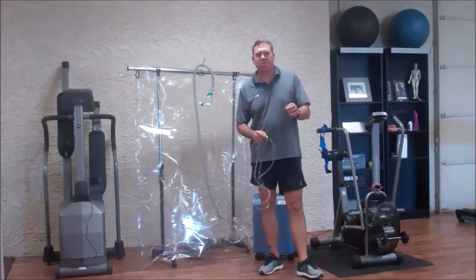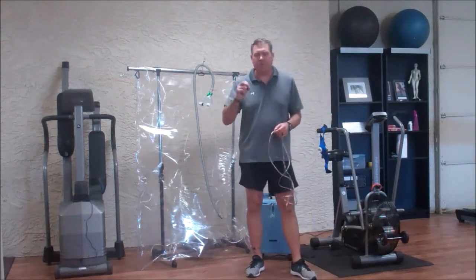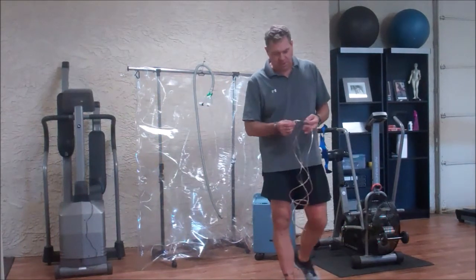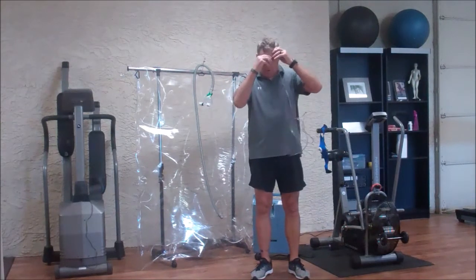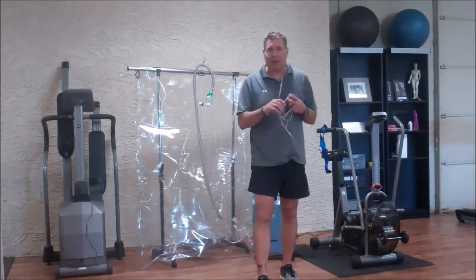I'm going to talk about exercise with oxygen, or more importantly what we call super exercise with oxygen — comparing it to a hyperbaric chamber and to another procedure called enhanced external counterpulsation. We've all seen people walk around with little O2 cannulas up their nose, hooked up to an oxygen concentrator or a tube of oxygen.